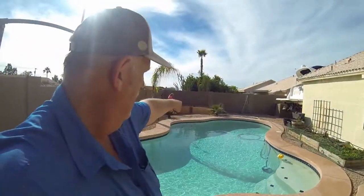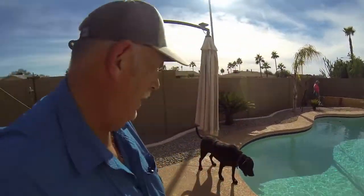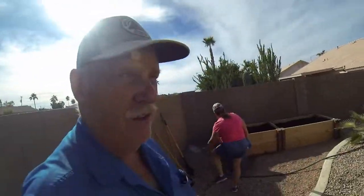We're almost done with the coconut coir, and you can see the new garden right over there. I thought I'd show you how we're doing our time-lapse — some people think we're using a GoPro, but this is actually a GoPro I'm talking on right now. We use a camera called a Brino, which is designed just to do time-lapse, and it does a really good job. Here it is right here.